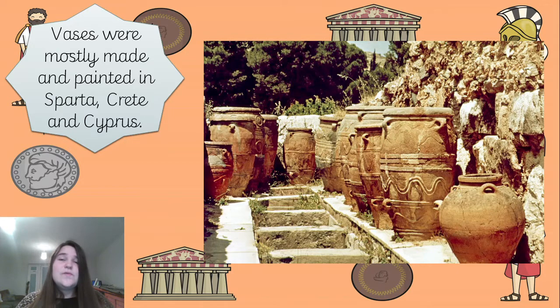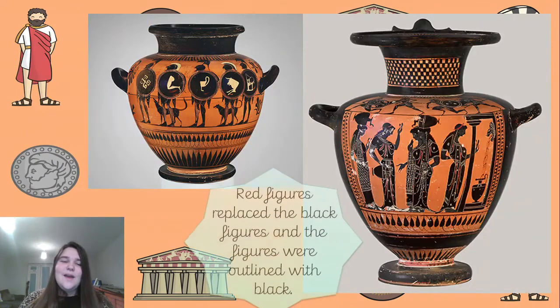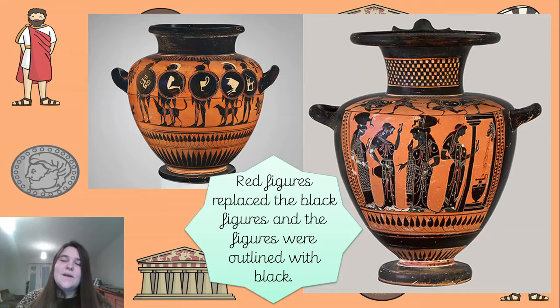It wasn't just liquids they used to store in there - it was also used to store foods and treasures. I know that King Eurystheus used to hide in a big vase away from Hercules because he was scared, so you can imagine the size of that vase! The red figures in some Grecian vases were later replaced by the black figures, and the figures were outlined with black.